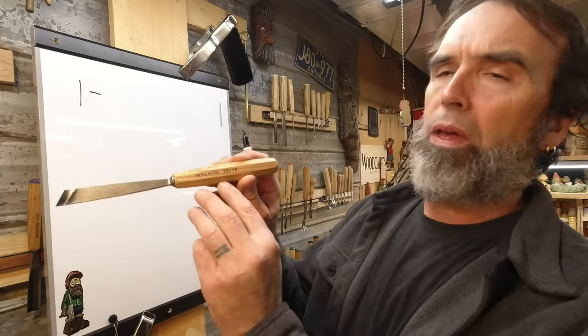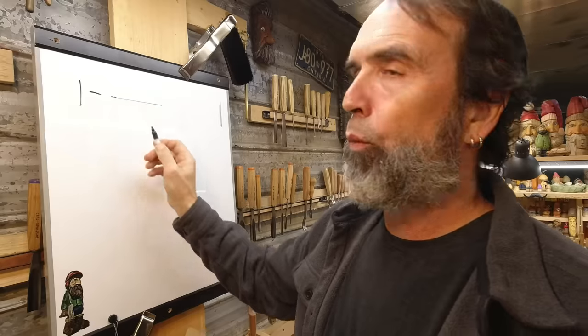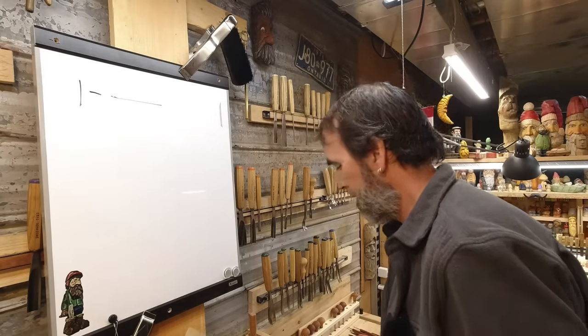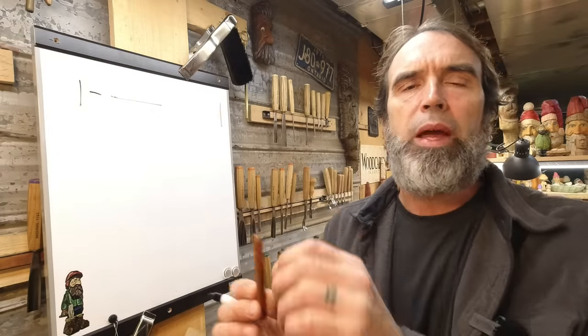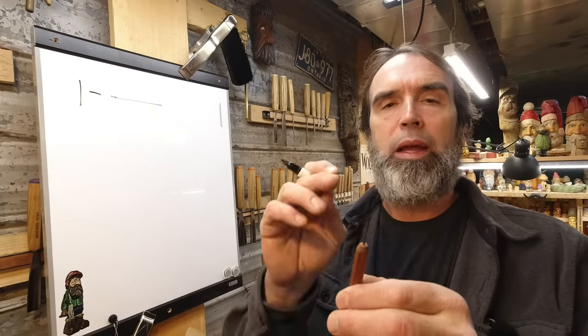I want to explain how I can take a number nine gouge and carve something large as well as something small — same tool, obviously different sizes. All these tools have a numbering system. Whether it says it on the handle or on the steel, it's usually graded between 1 and 12. Number one is flat — as flat as can be. A number one is a number one regardless of size; it's the width of the blade that makes the difference.